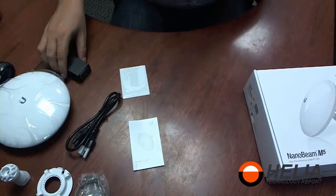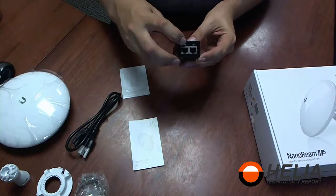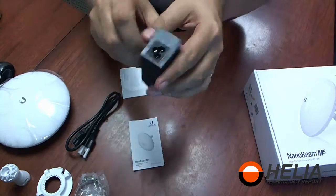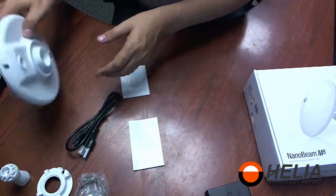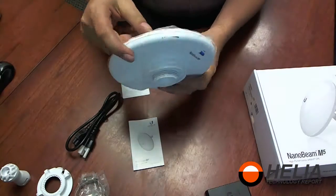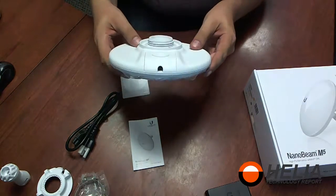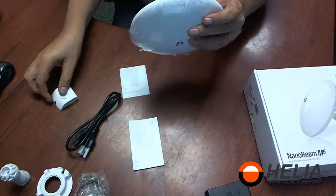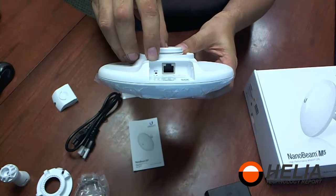We've got the quick start guide and a Ubiquiti sticker. There are two ports on the PoE injector — one says 'POE' and the other says 'LAN.' On the other side there's the plug. Now here is the NanoBeam itself. On the side you can see the power, signal strength, and network status indicators. Here's our jack — there is a single jack and a reset button on the corner.